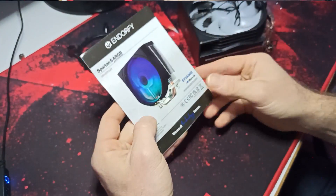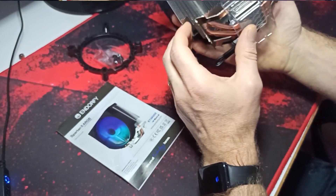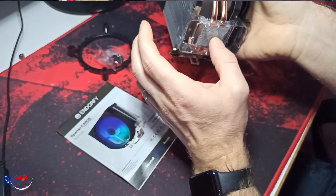That's how it looks like when switching on. It's really nice. Metal pin — oh, sorry — copper pin, copper pipe.